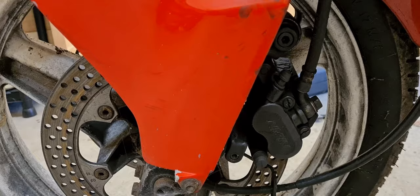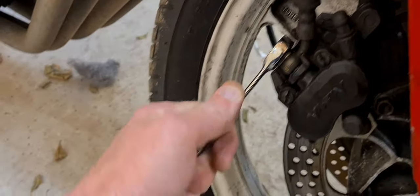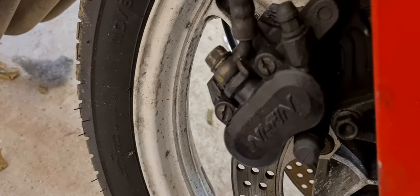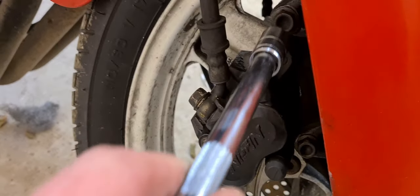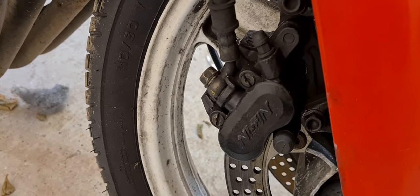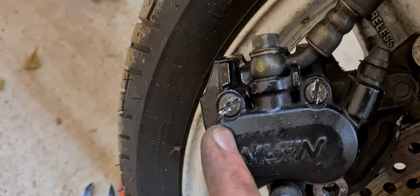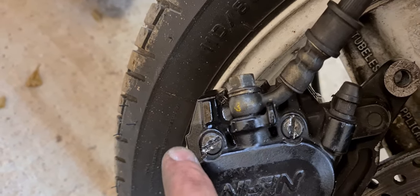First things first, just crack this loose and tighten it back up to make it easier to undo when the caliper is swinging around. We're going to take these two bolts off and then see what we can do about trying to force the pistons out a little bit with the fluid, just to make life easier. Then these pins which hold the pads in are just horrendous to try and undo.